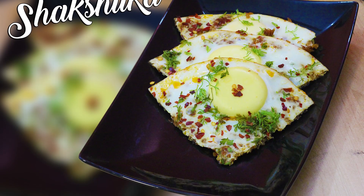Hello, my name is Ria Kamar, welcome to Chef Harpa's channel. Today we are going to make Shakshuka.